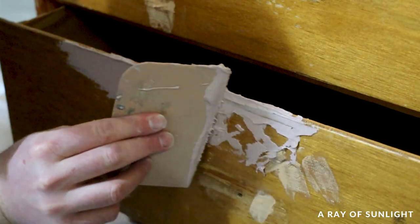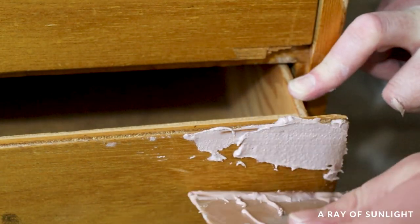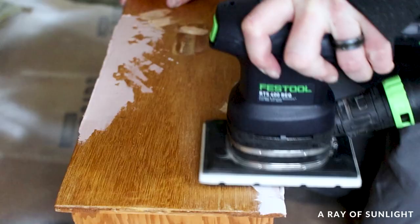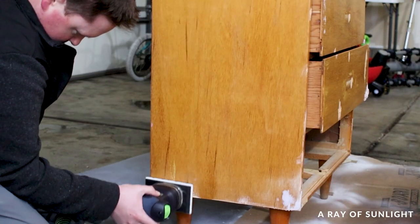It took a couple of coats of filling and then sanding, but eventually he got most of the damage fixed up. I'm not going to go into all of the repairs here, but check out our other videos on repairing furniture to learn more about how he did it.